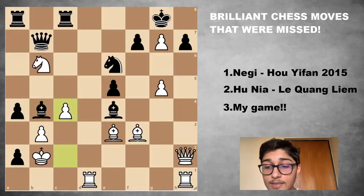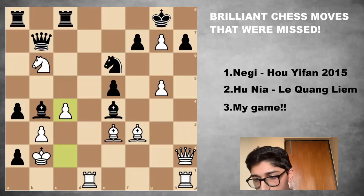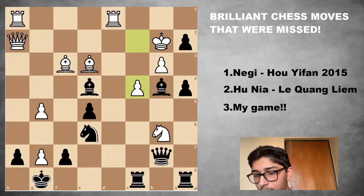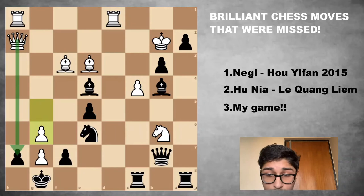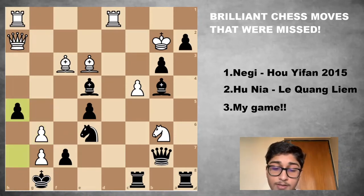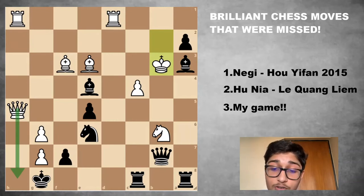Let's go to the last example: Nihua versus Lekuang Liem — two Chinese grandmasters, so presumably the game was played in China. Let's flip the board to have black on our side. Lekuang Liem played A takes B3, and basically after G6, white is threatening mate on H7 — if you take the pawn, that's mate on H8. Lekuang continued with H5, trying to avoid the immediate checkmate. But after Queen H5, Bishop A3, King takes B3, Lekuang Liem with black resigned — there's no real way to stop checkmate on H8.